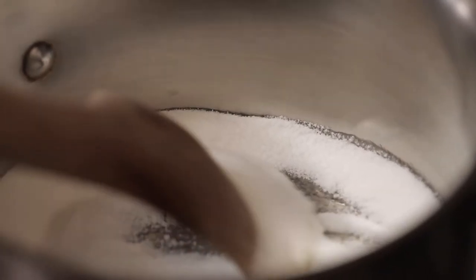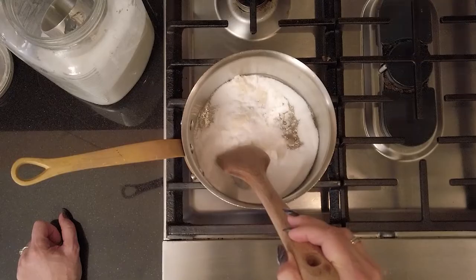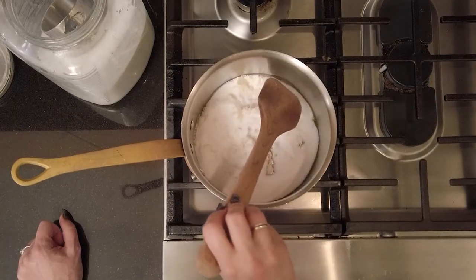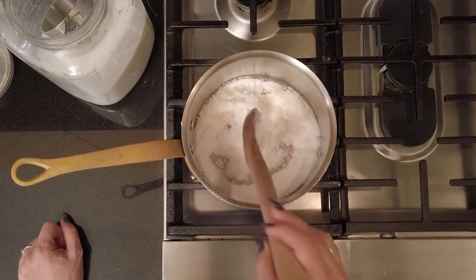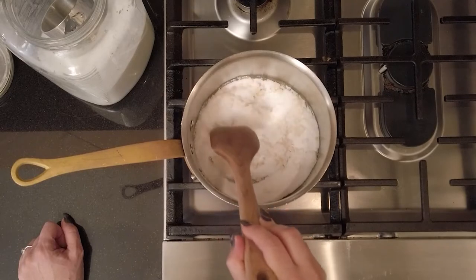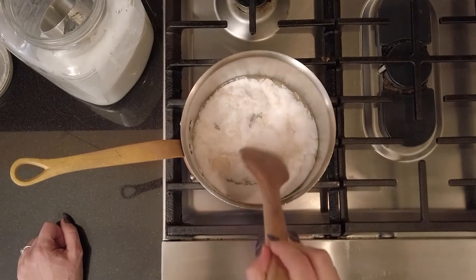When the sugar starts to melt, you'll notice the edges get liquidy. Our solution is still pretty clear, but you can see even in the chunks that it's already starting to get golden brown. I'm being really gentle with how I move the sugar around the pan, being careful not to splash it up against the sides. With just a little bit of patience, in the next minute this is all going to be liquid. We're almost there — just waiting for those last few chunks to melt into the rest of the caramel.